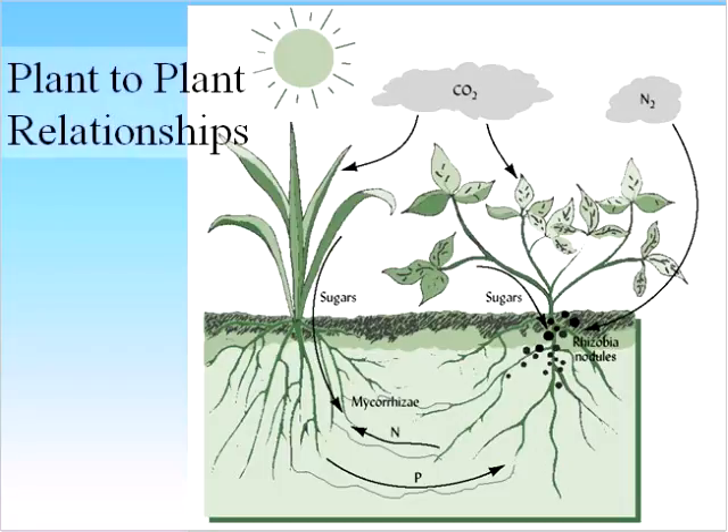One last plant relationship I want to talk about is that mycorrhizal fungi can actually connect plants on your farm — especially perennials. If you're growing forages with grasses and legumes, the mycorrhizae on the grasses create hyphal highways. They attach to the legumes and transport nitrogen — so the legumes transport nitrogen to the grasses through the mycorrhizae, and the grasses transport phosphorus through the mycorrhizae to the legume. Really starting to understand these relationships — the legumes and the rhizobium, and how grasses and legumes can work together — will help you build an effective soil management program on your farm.